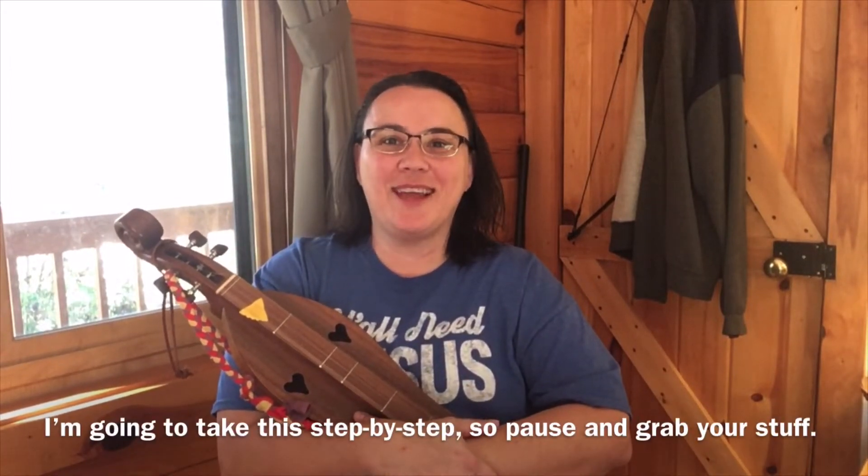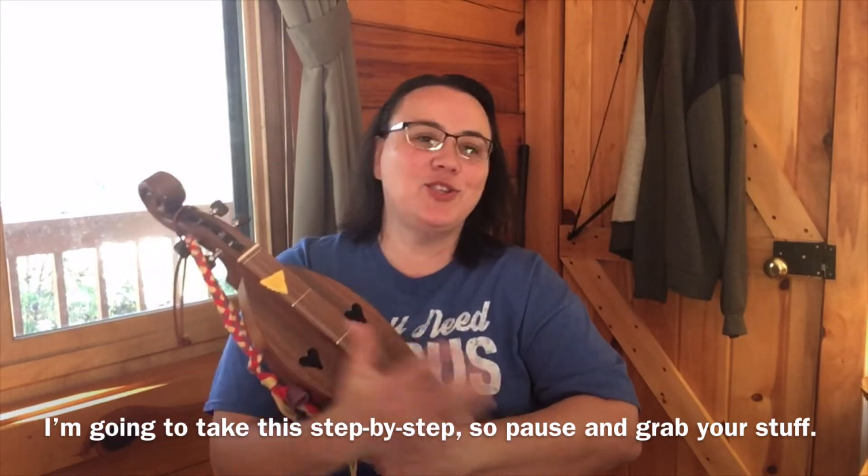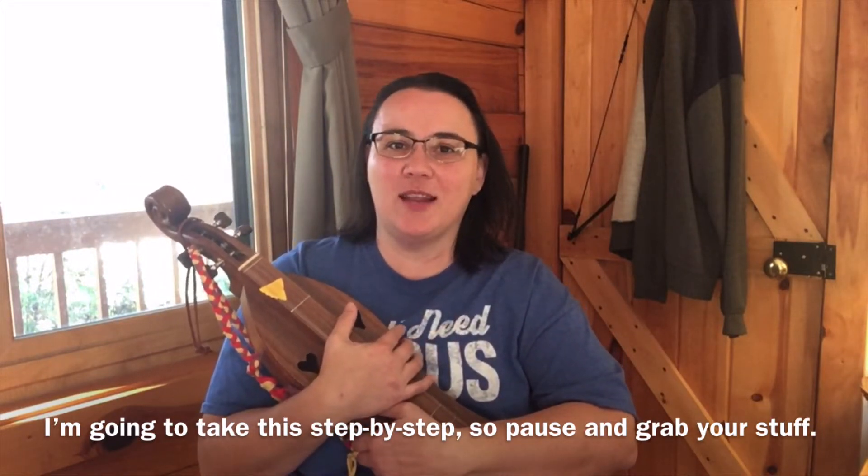Hey everybody, I hope you're doing well today. It is time to change the dulcimer strings and clean our fretboard, so we're going to need a couple of things.